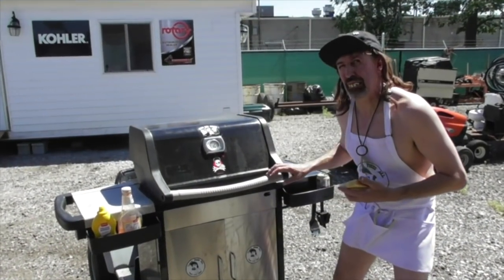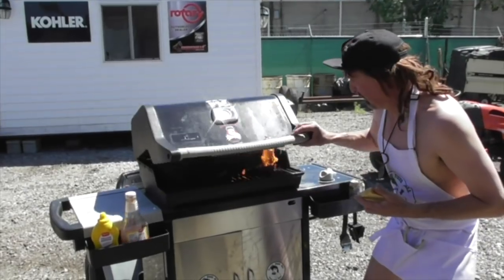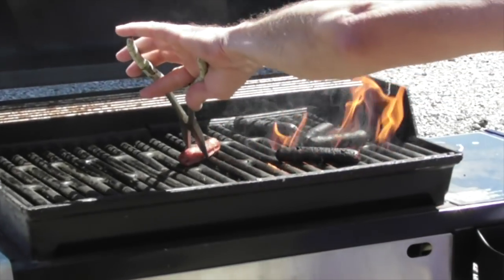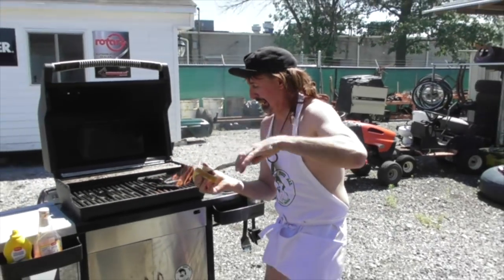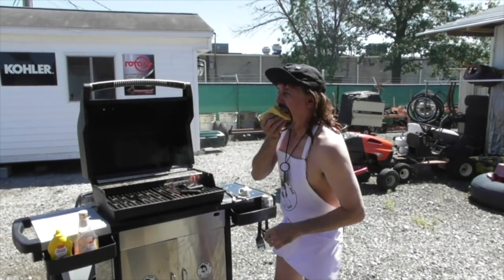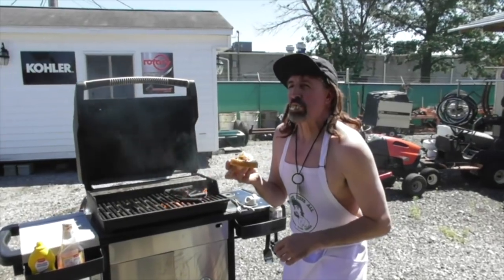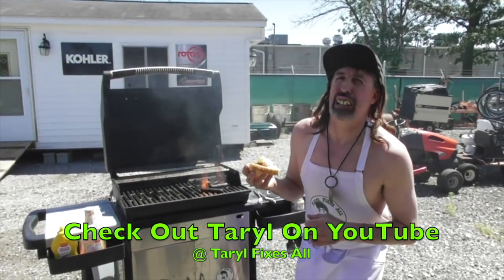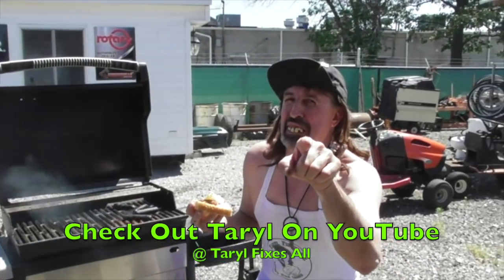Okay, they should be ready — let's take a peek. Done to perfection, just the way I like them: crispy, and I like them on Texas toast. Tasty, just the way I like them — and there's your dinner.